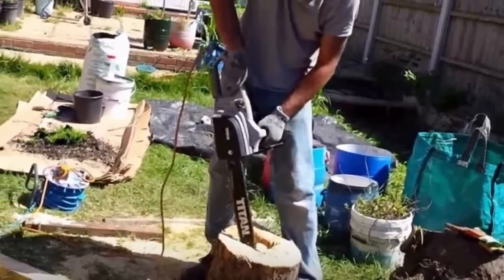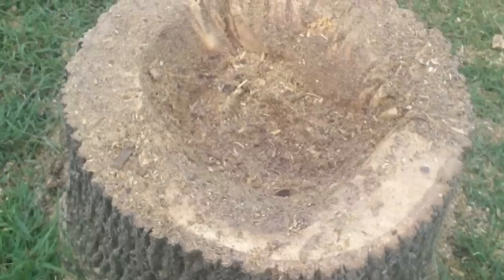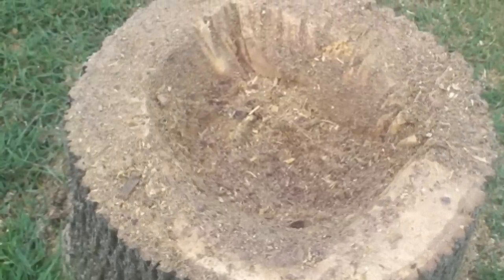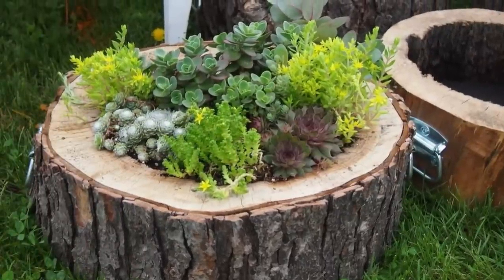Just about any part of a fallen tree, assuming that it's large enough, can be made into a spectacular functional planter for your flowers. You can get creative with them too, and you'll be the talk of the town for sure. So how do you actually turn those unsightly stumps into pretty planters? There are a number of different ways for you to hollow out stumps and logs in order to create your own fabulous planters.